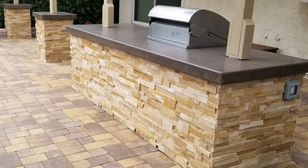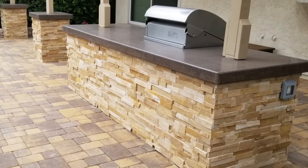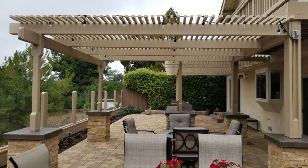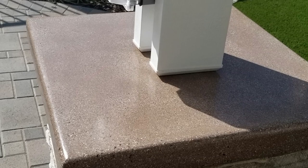Here we did a brand new barbecue and we matched it with the pillar tops, kind of color coordinated with the shade structure. And again, this is one with a poured concrete top finish — nice and polished to give it some sparkle and shine.